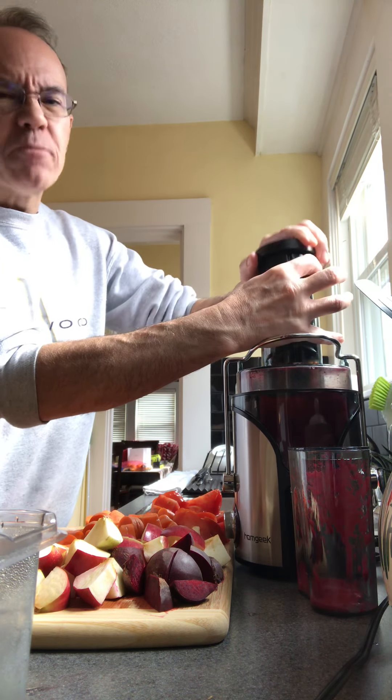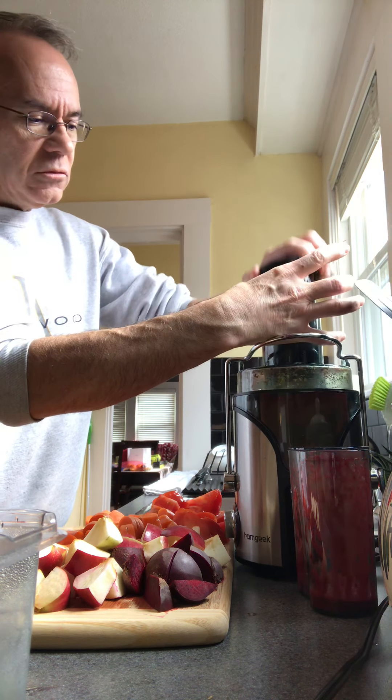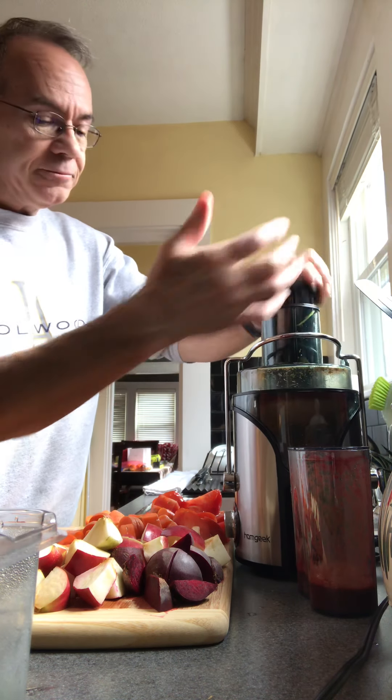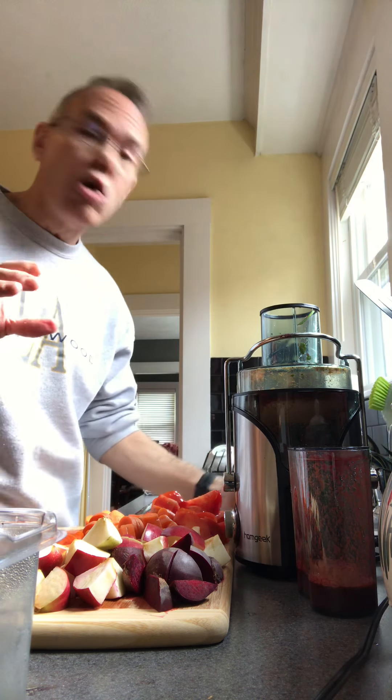Push it down a little at a time. There we go — it's getting ground up. Turn it off, and wait until it stops spinning before putting the next ingredients in.